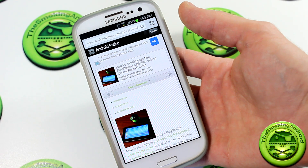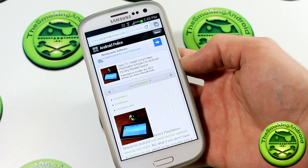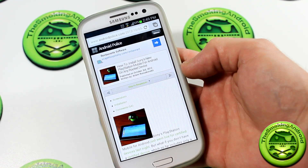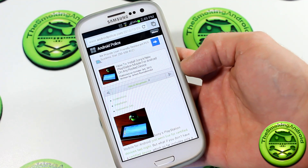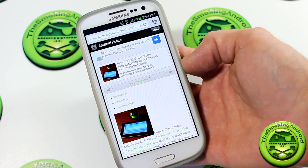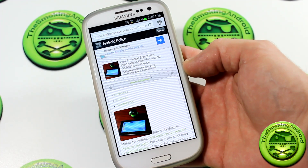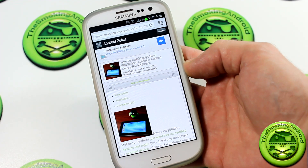All right, we're back. What's up everybody, my name is Jared. Sorry for not releasing a video yesterday — I had some stuff I had to do regarding the channel. Anyway, let's move on.